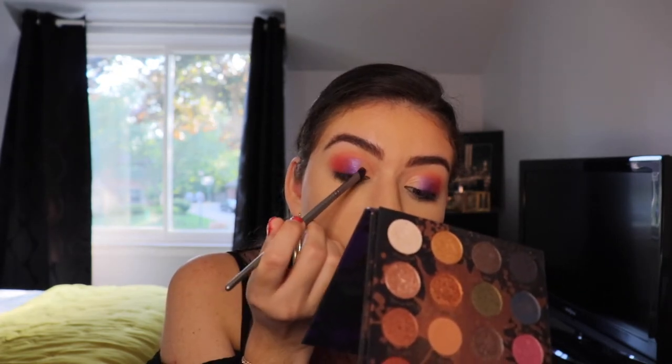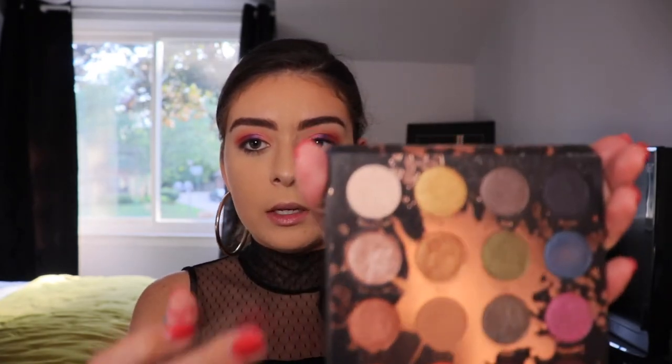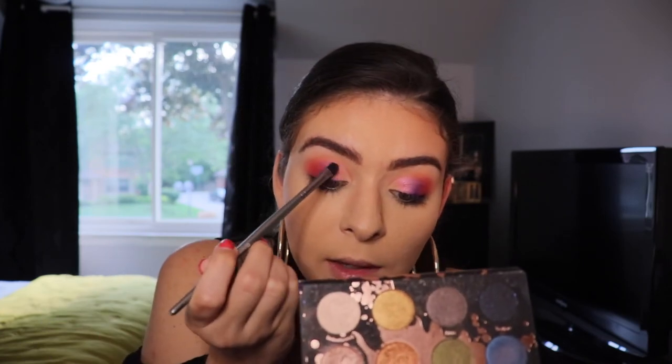I'm going to go in with the shade Literally from the James Charles Palette, using that same flat head brush, and putting that right next to Artistry. Then I'm going to take that same flat head brush and go in with a white shade for the inner corner — Unbothered from the Perception Palette with Shayla and Colourpop. It's pretty shimmery. I'm just going to place that right in the inner corner, and then blend Unbothered and Literally together. I'm going to take Unbothered a little bit higher up in the crease, just to give it that really nice highlight and extra pop.